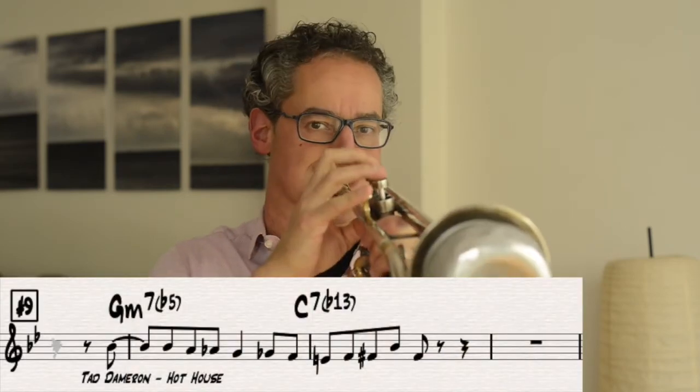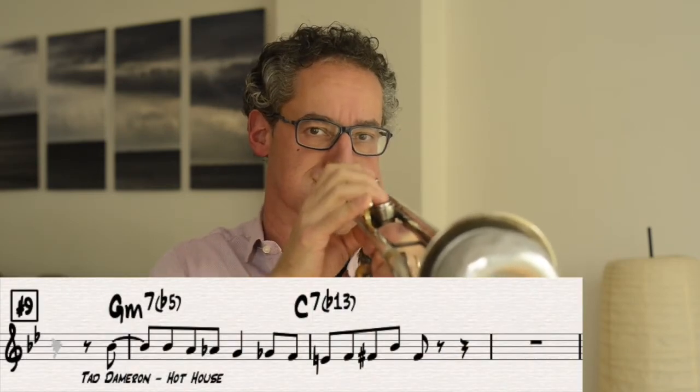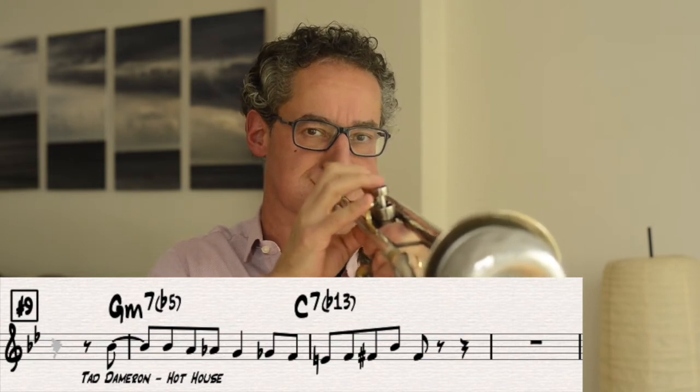It's from Tad Dameron. It's the opening bars to the song Hot House. I'm going to talk about this lick in just a second — what it is, how to memorize it, how to translate it into all 12 keys easily.